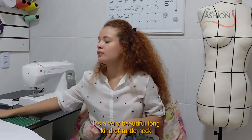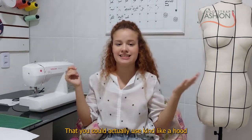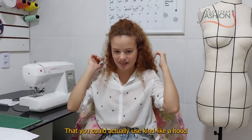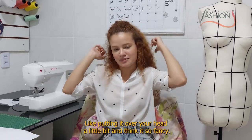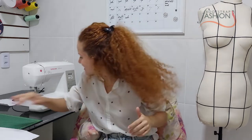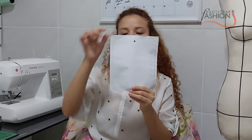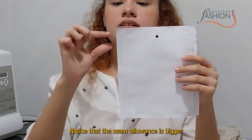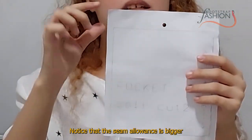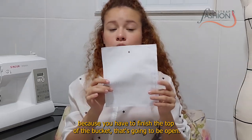This is the neck piece — it should be cut on fold, and this is the grain line. It's a beautiful long turtleneck style that you could actually use kind of like a hood by pulling it over your head. I think it's so fancy. The last piece is the pocket — notice that the seam allowance here is bigger because you have to finish the top of the pocket, which will be open.